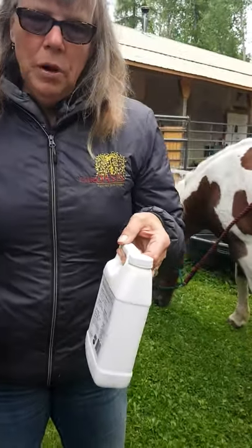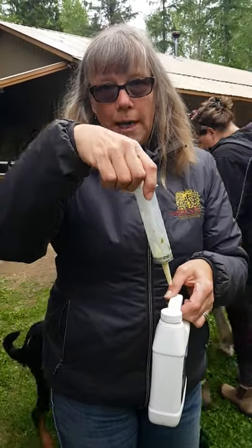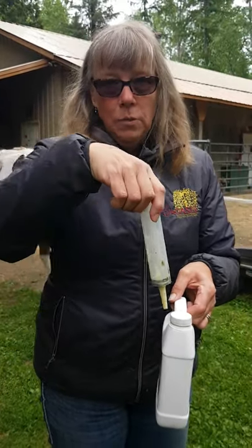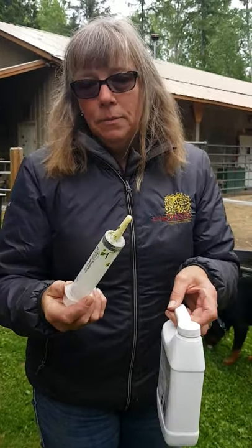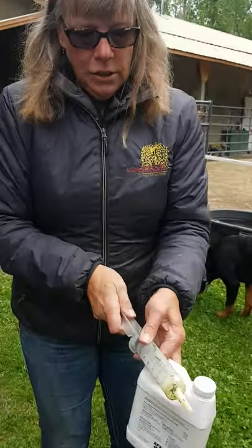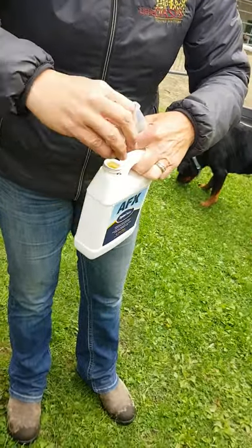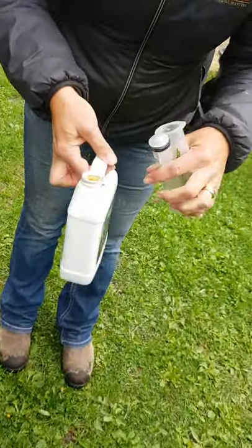One of the questions we often get is how do we pour the Acid FX into the syringe without contaminating it — because if you take a dirty syringe and put it in the container, it's going to contaminate the rest of your supply. So you pull the plunger out and put your finger on the bottom of the syringe.